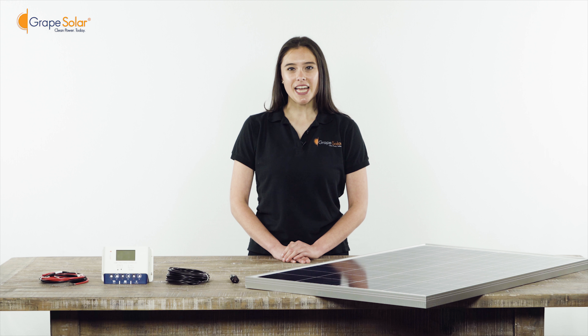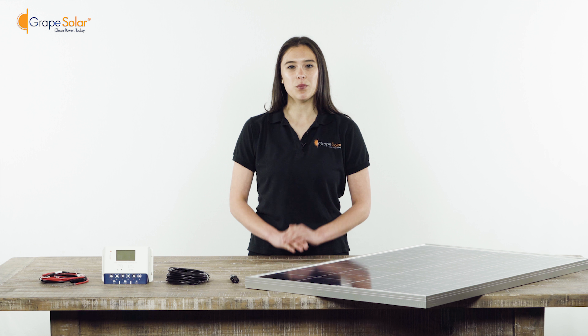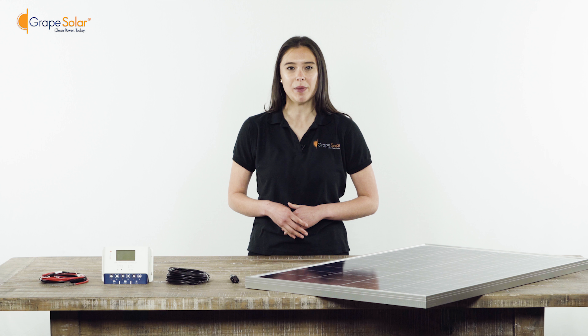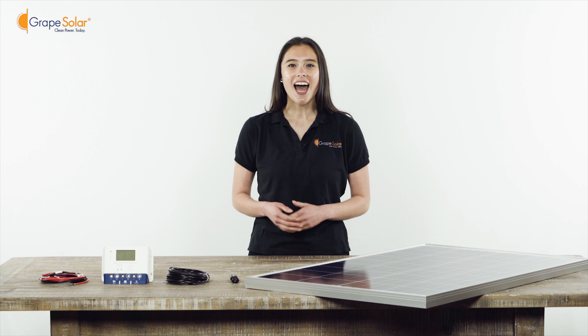The Grape Solar GS100 kit is a 100-watt DC charging kit with enough charge controller capacity to add up to four more 100-watt panels. Ideal for battery charging, lighting, pumps, RVs, boats, camping, or power backup, this is a very simple plug-and-play kit that only takes about 5 to 10 minutes to assemble.